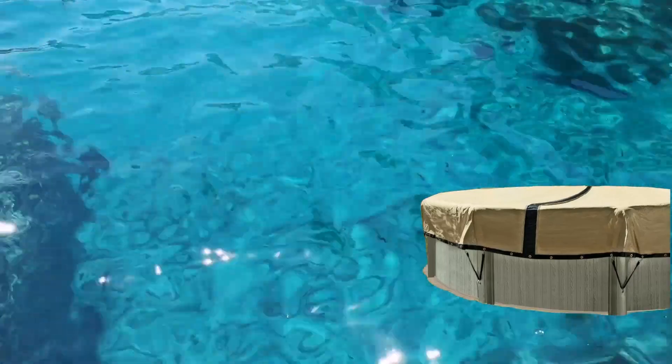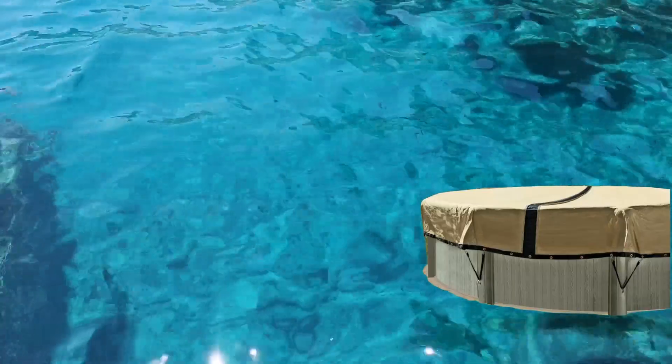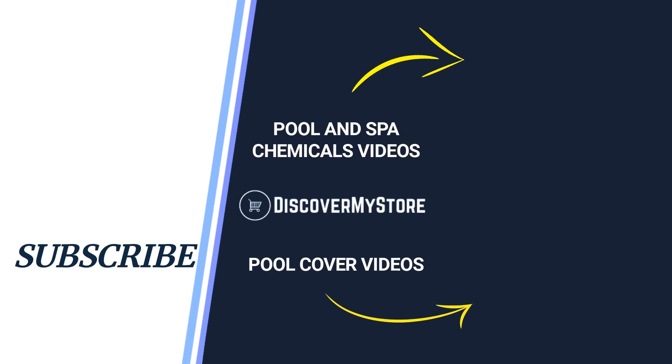Its reinforced loops and double stitching ensure that this cover will endure the elements. This cover is tan with a dark blue underside to prevent algae accumulation. Its three-layer perimeter binding and heavy gauge reinforced grommets ensure a snug fit, and the four-foot overlap allows for water drop and easy installation.